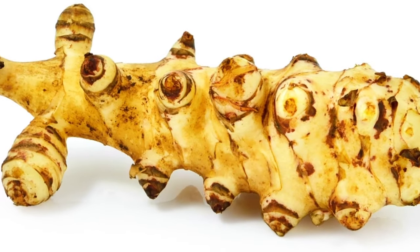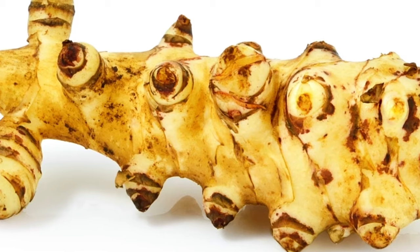Like potatoes, Jerusalem artichokes only need a single eye or chit in which to grow. So you can greatly reduce the cost of starting a Jerusalem artichoke bed by cutting the tubers and allowing them to dry before planting. As long as each piece has an eye or a chit of its own, it will grow into a brand new plant.